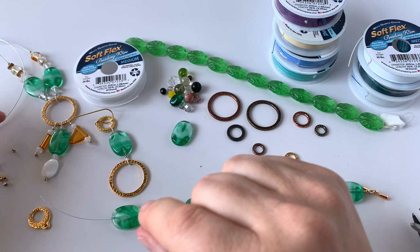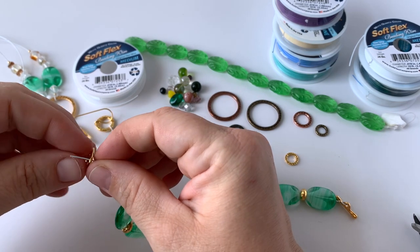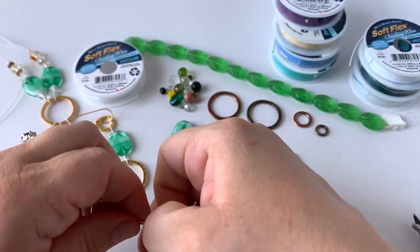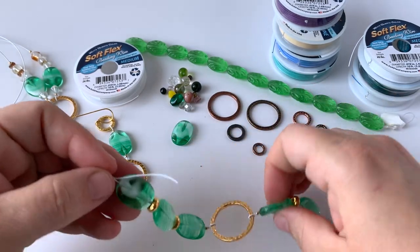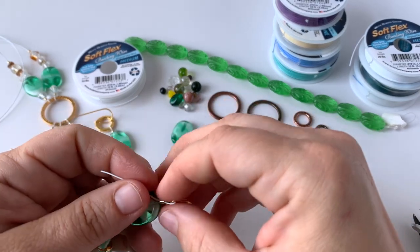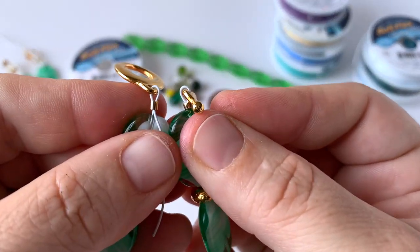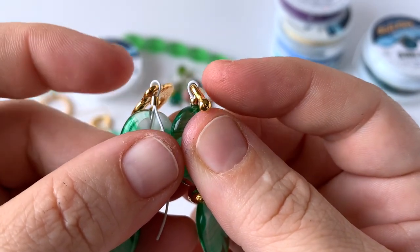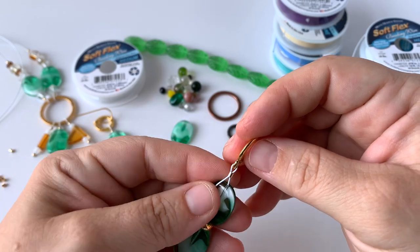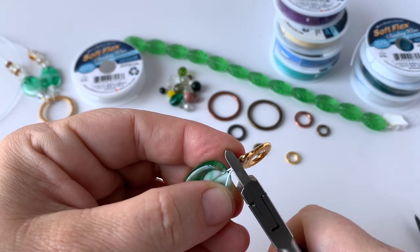I've got the second half of my bracelet. I'm going to do one more crimp to attach my toggle clasp. I strung my crimp tube and the other half of my toggle, and I'm going to do the same thing on this side. Be very mindful that I'm leaving enough space that this can really bend and feel comfortable, and also that I'm leaving enough space in my clasp that it's going to feel really nice. When doing a clasp I often like to look at both sides and see if they're similar, as you'll see them together whenever the bracelet is on. Then I'm going to come in with my magical crimpers and finish off this design.